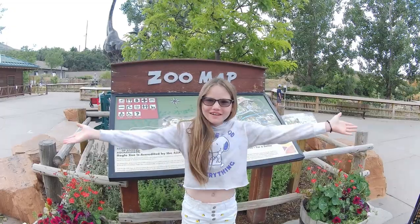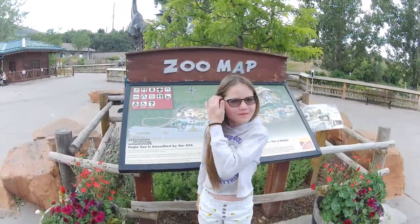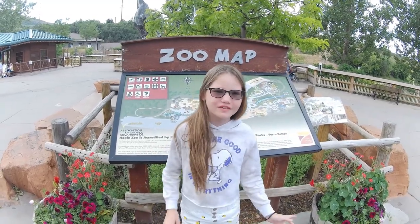Hi guys, welcome to our channel, Exploring It All. I'm Maraca the Skrill, and me and my dad will explore subscription boxes, the outdoors, gear and equipment, and other fun things and places.